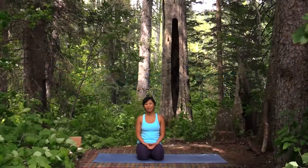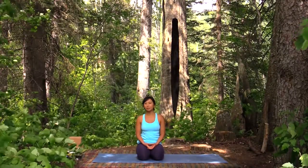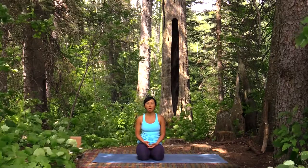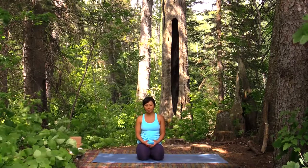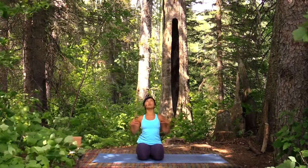Welcome to your practice today. My name is Alice and in this tutorial I'm going to show you some tips and tools to be able to move into a pose called Urdva Dhanurasana, or upward facing bow. It's also commonly called wheel pose. It's a pretty big back bend and it can be a challenging one because we are moving our spine into extension — an opening of the front side of the body — a motion that we don't experience very much in our everyday life.